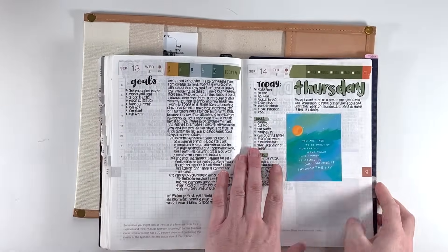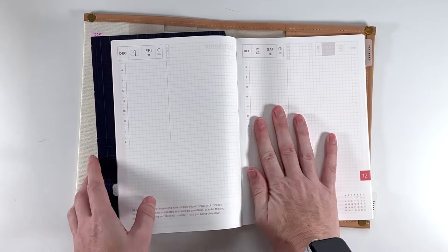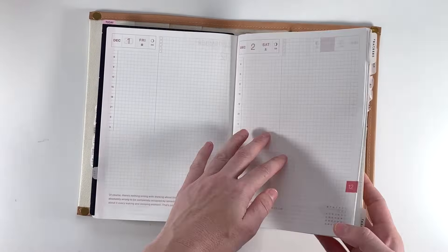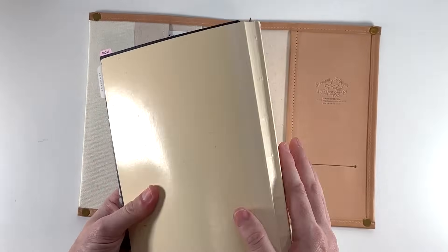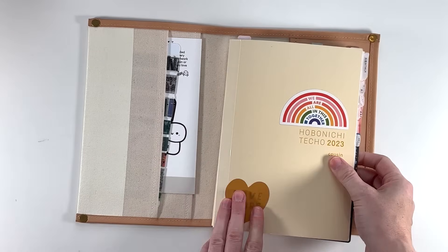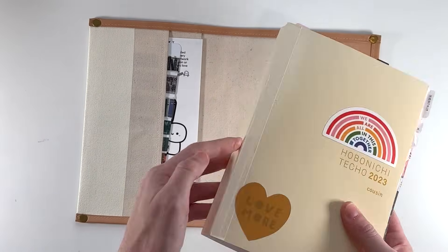Say you want to write — I'm just going to go to December 2nd. See how it's so lopsided, this page is so low compared to this one. What you need to do is just flip it like this so that it's fully flat and it's so much easier to write. The binding is designed to be able to do that, so don't worry about breaking your spine — it's totally designed for that. I've done it so many times and you can see it is holding up perfectly.